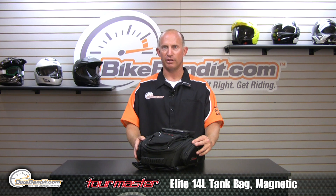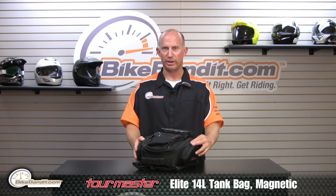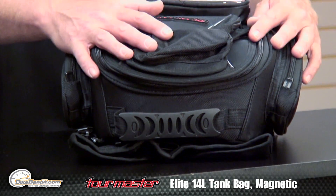It is made of two different deniers of ballistic polyester — you have a 1680 and an 840 denier. Very, very stout, very sturdy, very robust build quality.